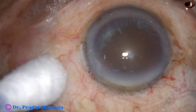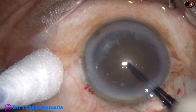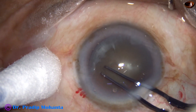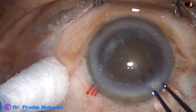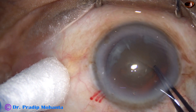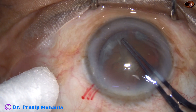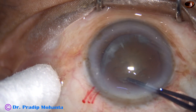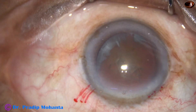Now capsulorhexis. Capsulorhexis is done with a Utrata forceps. A capsular tag is raised and this capsular tag is guided anti-clockwise all around. This is a hard cataract, so the size of the rhexis is more than 5.5 millimeter — 5.5 to 6 millimeter.